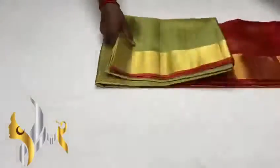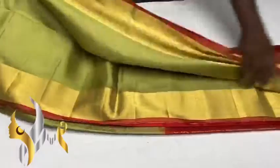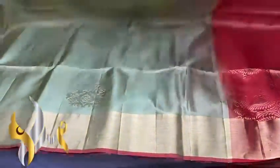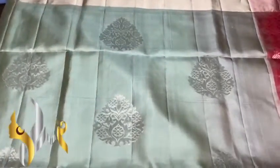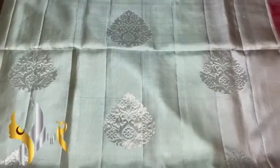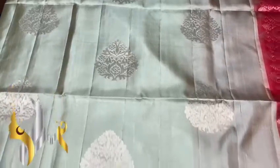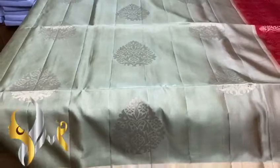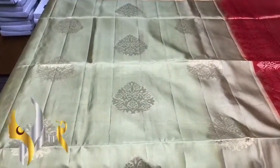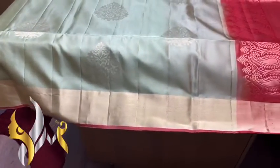Pure kanji buram soft silk sari, double warp border collection with gold jari work. We have a very different pastel color sari here — a light green shade, a pista green color. The color is actually not coming through clearly on camera, but it's a very different, beautiful color with gold jari work and a jari border.